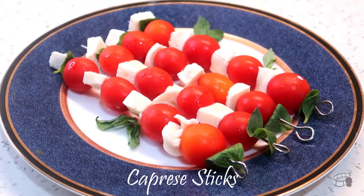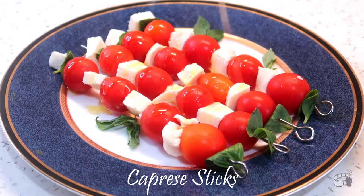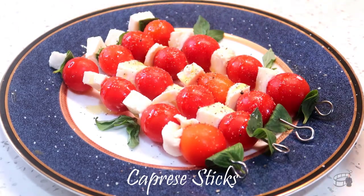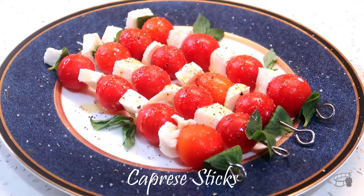When you've skewered all the fresh ingredients, drizzle the caprese sticks with extra virgin olive oil. Season them with salt and pepper, and drizzle with balsamic glaze reduction.